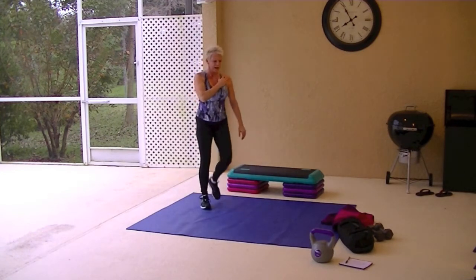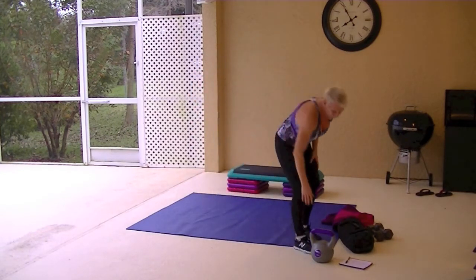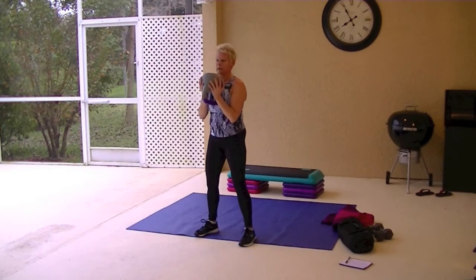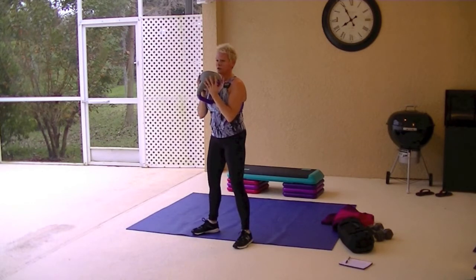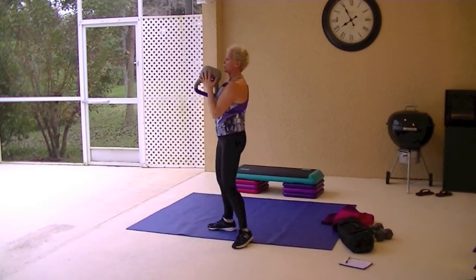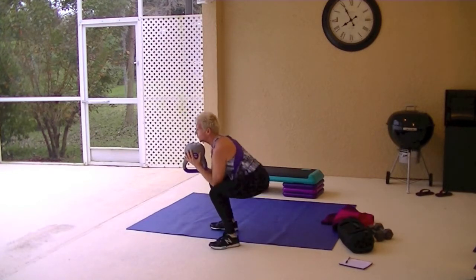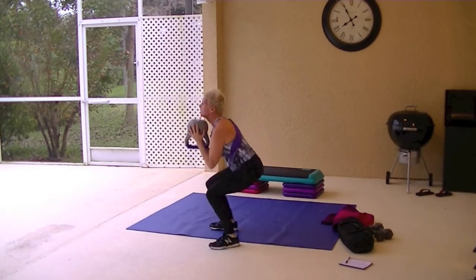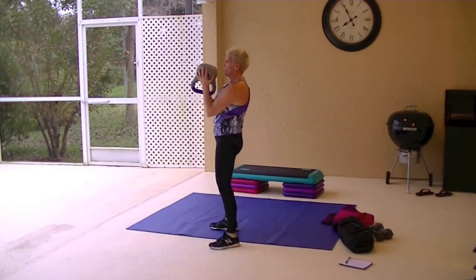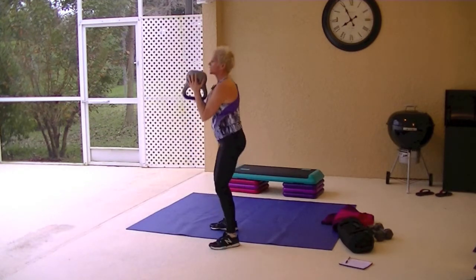Goblet squats are next. You don't have to hold any weight for these. Hold your weight so that it's at your chest. Legs are shoulder-width apart, feet are shoulder-width apart. Squat down. Drop the butt as low as you can go. Weight is in the heels. Chest is lifted. Core is tight. Press through those heels and come up and squeeze that butt.